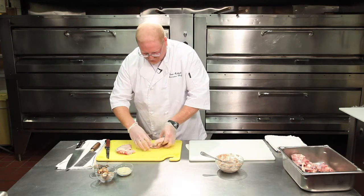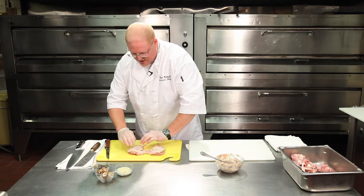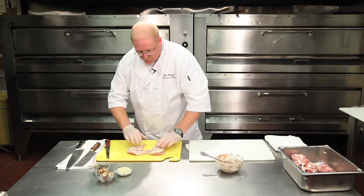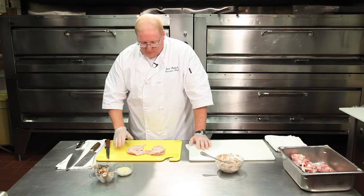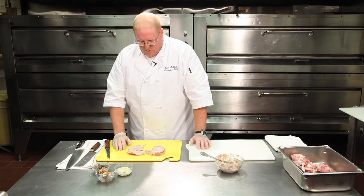Trim it so everything looks pretty. You can do all these in advance and set them aside until you're ready for service. These can be cooked a couple of different ways — in the restaurant we sauté them, but you can steam them, which is very nice, or bake them in the oven. Whatever your favorite way of doing it is the way you do it.